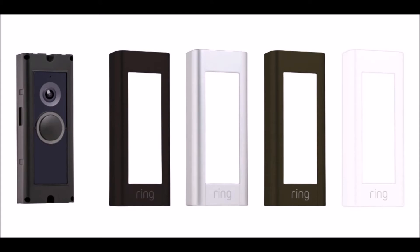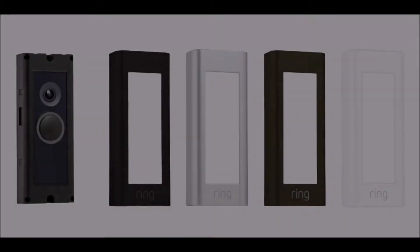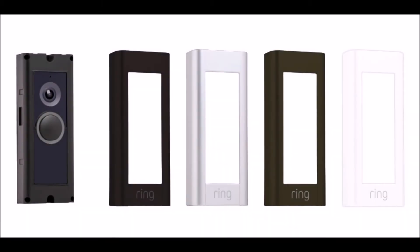Finally, follow the verbal instructions given from the Ring doorbell once connected to complete the installation process on the Ring app. Now that you've gotten the Ring doorbell fastened to the wall and downloaded on the app, it's time to pick a color faceplate to install to finalize the installation process.